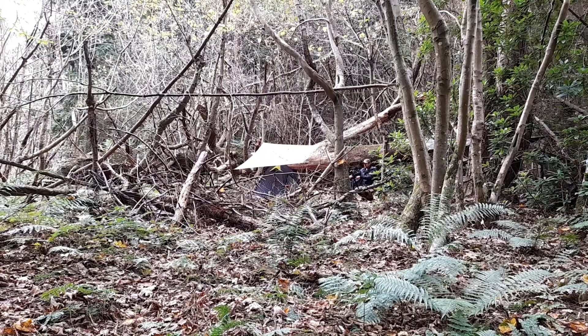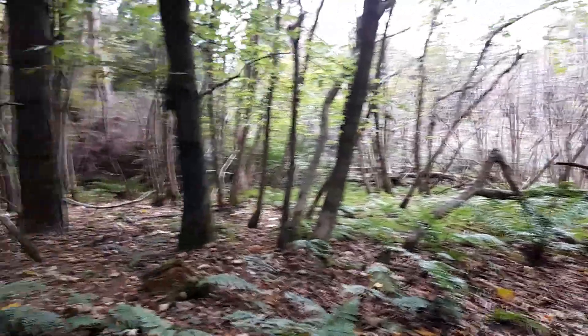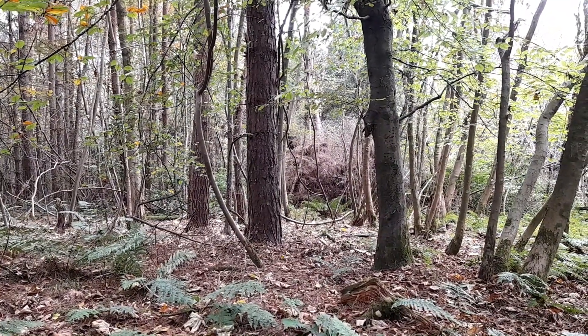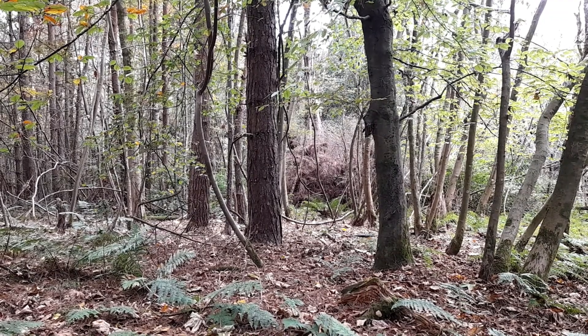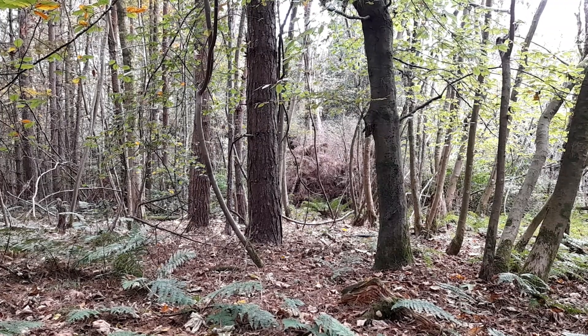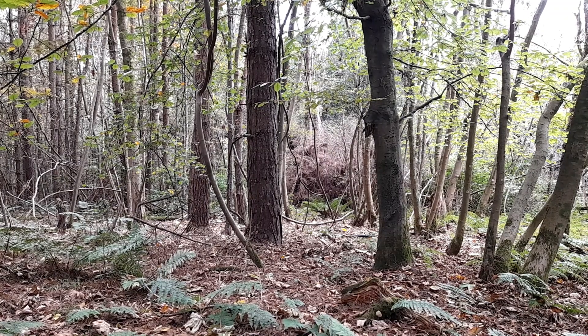I've moved just outside of camp - it's only a short distance away, about 20 to 30 metres. We can hear voices the other side of that dense section of trees, so we're keeping things a bit quiet until they pass. Could be the landowner - no idea.